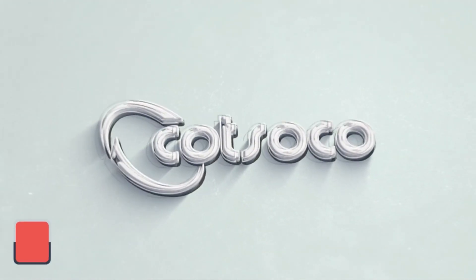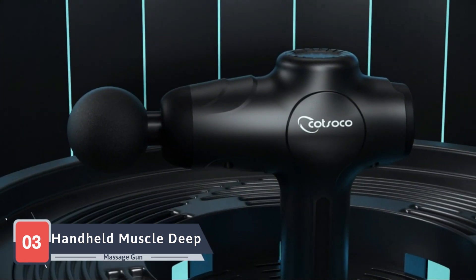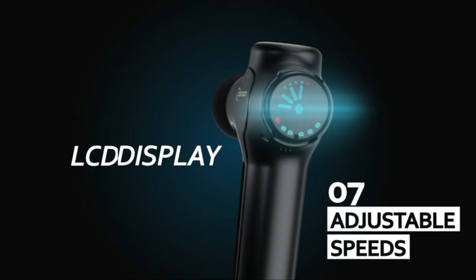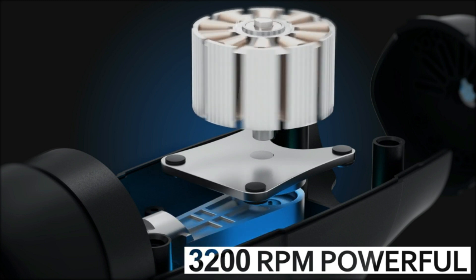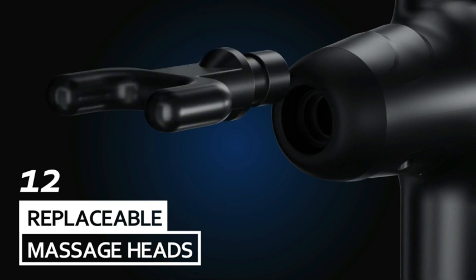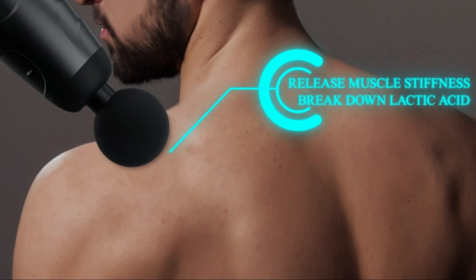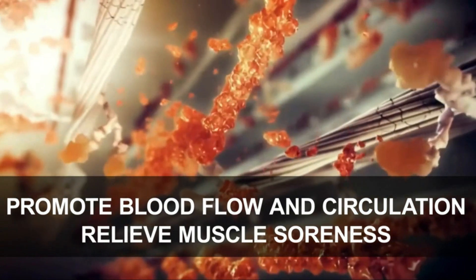Now let's focus our attention on the Handheld Muscle Deep Tissue Massage Gun, a compact and effective choice for those on the go. This massage gun combines portability with power, featuring a robust motor that delivers intense percussive therapy. The handheld design allows you to target specific areas with ease, making it an ideal companion for post-workout recovery or quick relaxation sessions. The rechargeable battery ensures that relief is just a button press away.